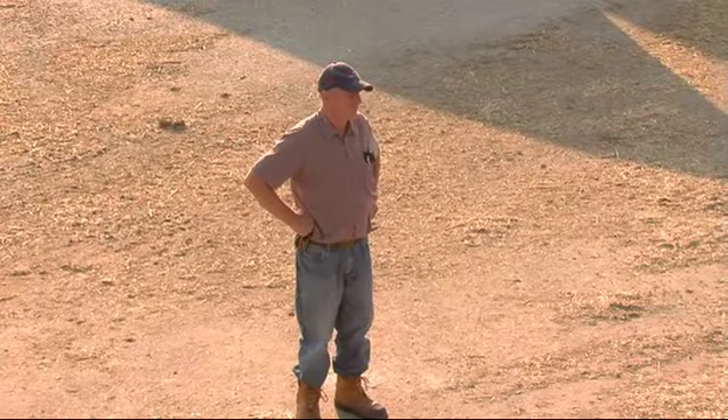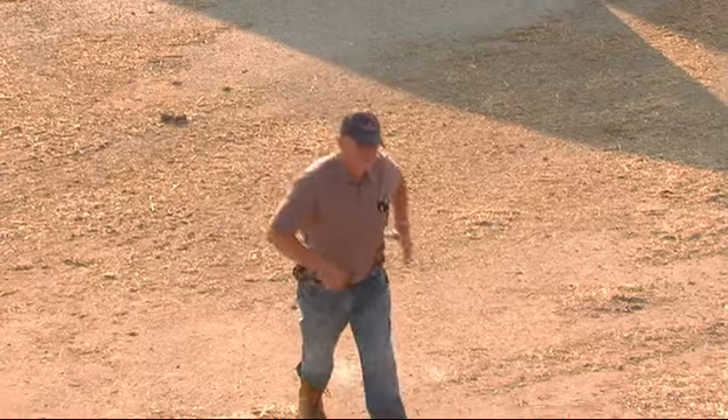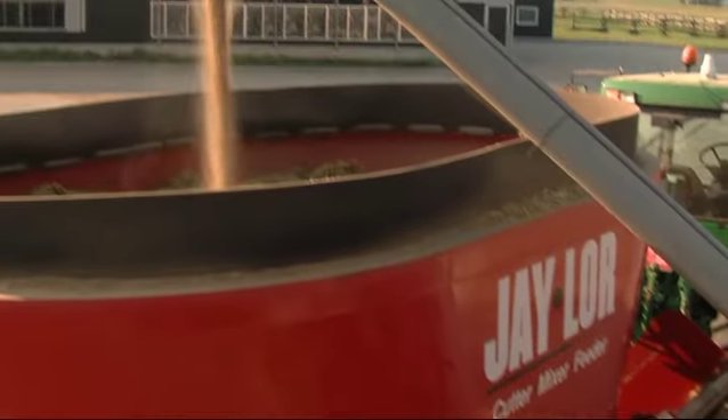Monitor your TMR carefully. Getting your TMR loaded correctly will impact enormously on the TMR mix itself. This is extremely important for good nutrition, because nutrition matters.